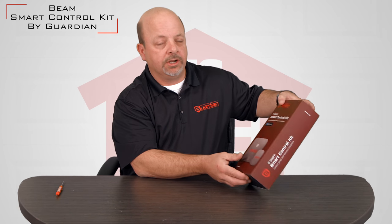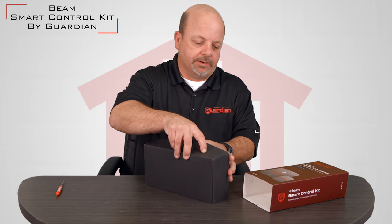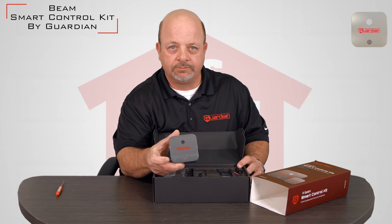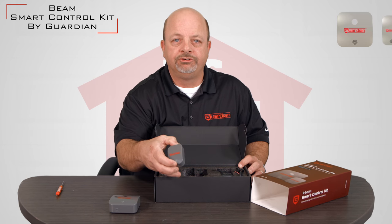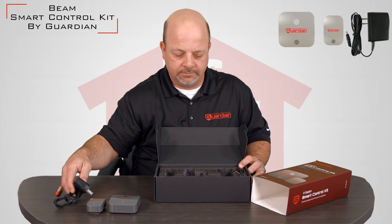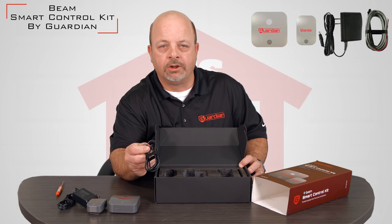Inside the Guardian Smart Control Kit you will see several items. These items include the actual controller itself, which we'll get into in depth in a moment, the Bluetooth door position sensor, the power cable, as well as the push-button harness.